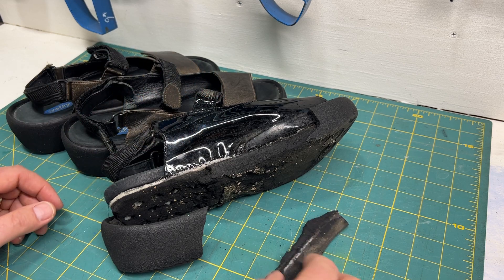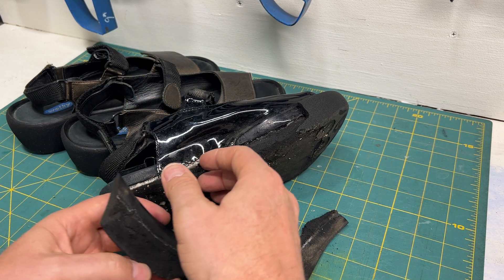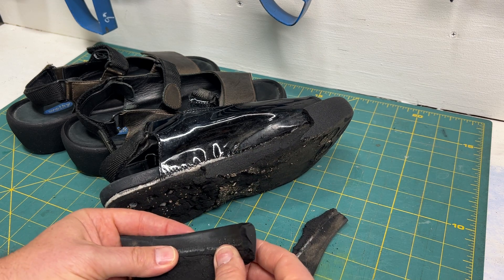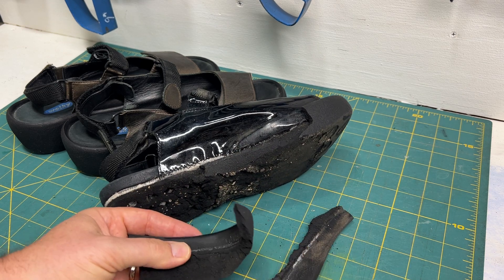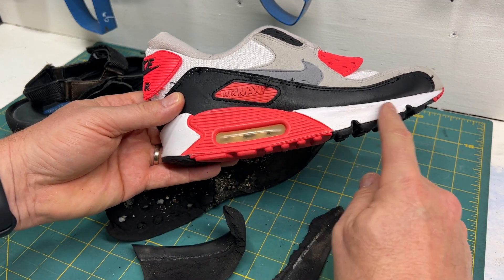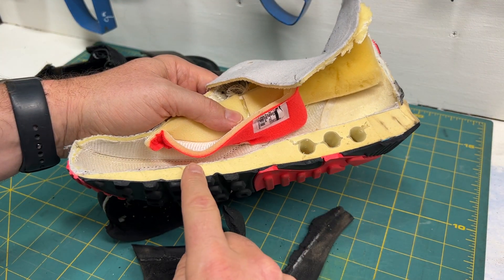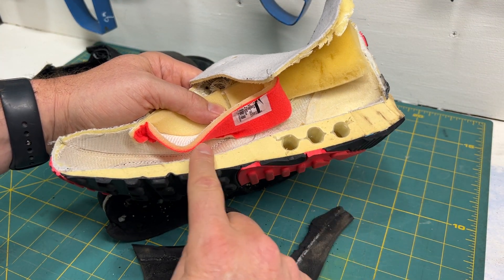This is a problem you're going to see on your fancy collectible OG Air Jordan shoes that have airbag midsoles. Here's what we're talking about — this shoe happens to be painted, because otherwise you would see how the midsole turns yellow and decays.